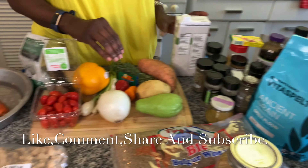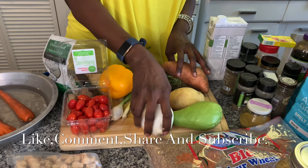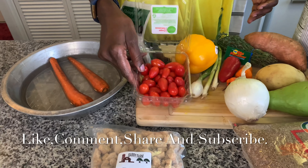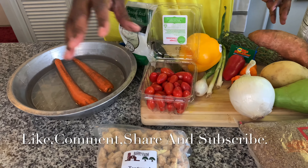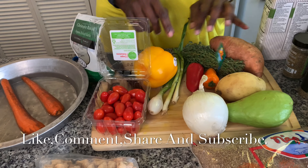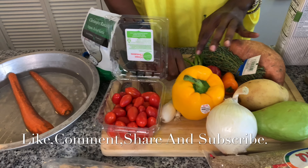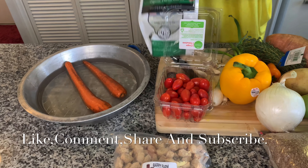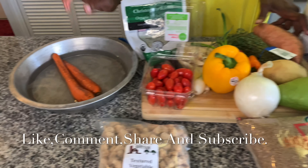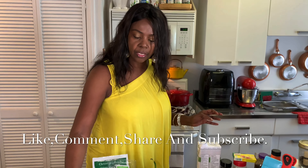Over here is my chayote, Irish onion. I forgot to get some large tomatoes, but I have these sun-dried tomatoes — they're just going to make it sweet. These are sweet pepper, hot pepper, thyme, scallion, and a yellow bell pepper with lots of garlic. And here are my carrots and sweet potato. So this is my ingredients for today.